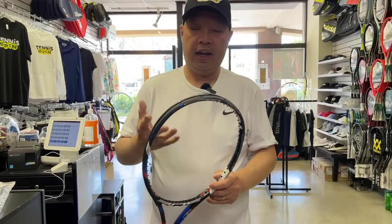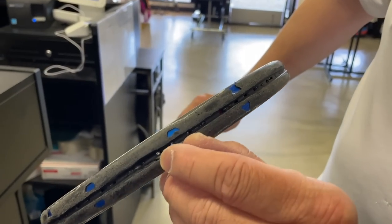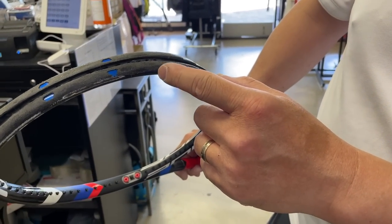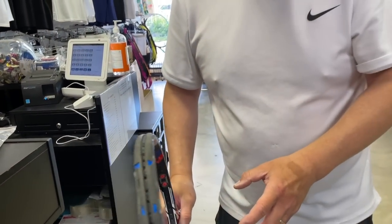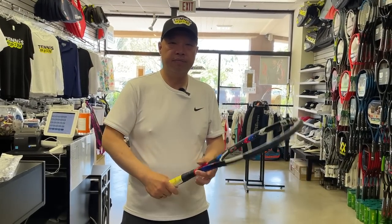Let's address when you should change a headguard. I have an example here of a headguard that really needs to be changed. As you can see, it's falling apart — that's chipped off, that's chipped off. When you start seeing the actual racket through the grommet, that's definitely time to change. The number one thing we need to know is: are you a scraper? Do you scrub a lot? Do you dig? Do you constantly impact the headguard and the racket on the ground?